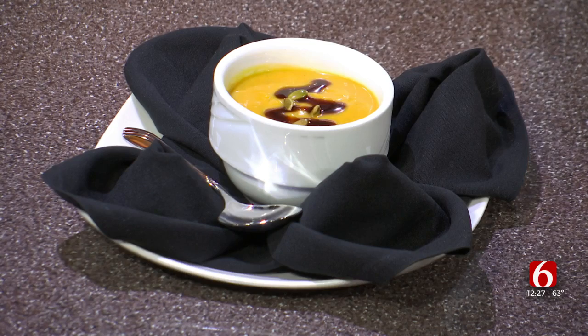And in your opinion, what is this best served with — alone, or is there something you would pair it with? You can do it with a nice, if it's a lunch, soup and a salad, or maybe a nice little sandwich. At dinnertime, a nice good roasted chicken.